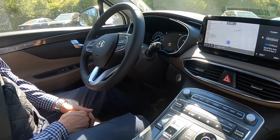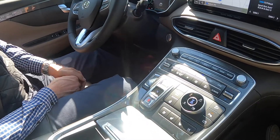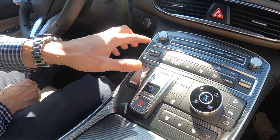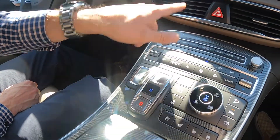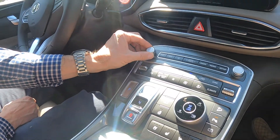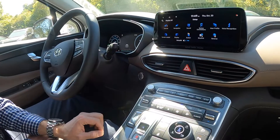Some of the interior features on the 2023 Santa Fe Hybrid: on this big menu screen right here, it's actually not that bad, I promise. This is all the setup for the screen. You've got your tuning and your volume control, which I do like — I like that they still have volume and tuning knobs for you.